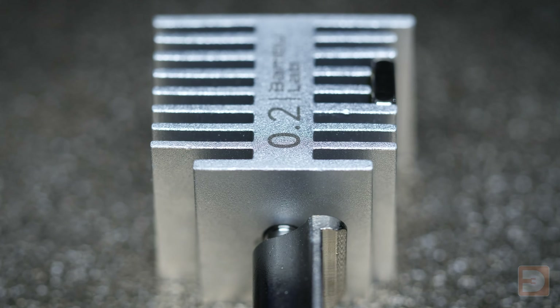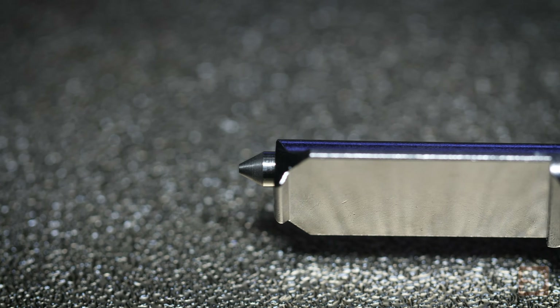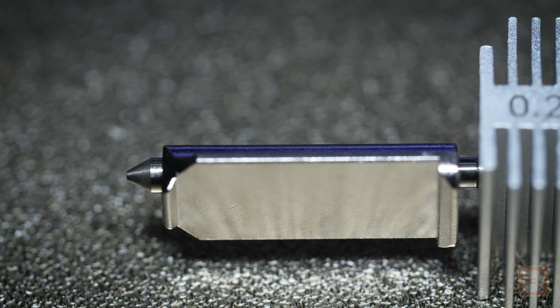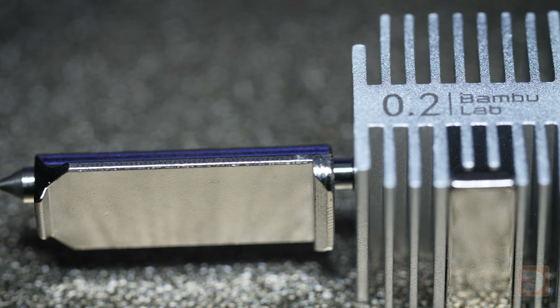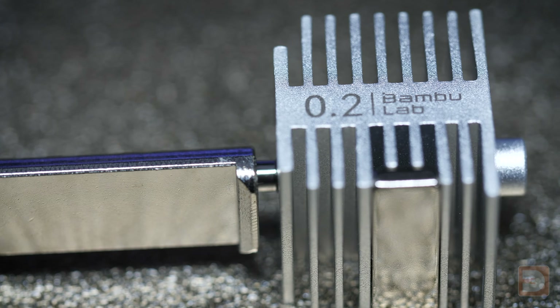On the BambooLab A1, switching to a 0.2mm nozzle also gives you native access to print at layer heights of 0.06mm, compared to the stock minimum layer height of 0.08mm when printing with a 0.4mm nozzle, so technically it can also improve Z axis detail as well.